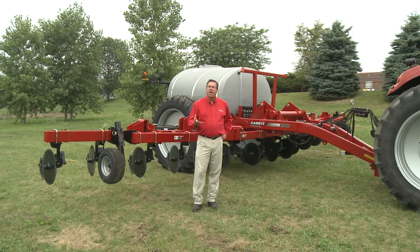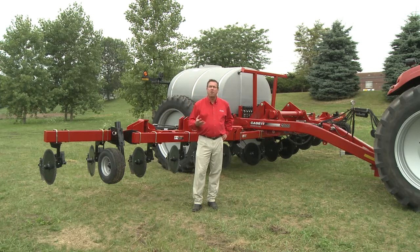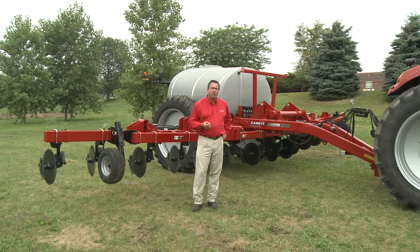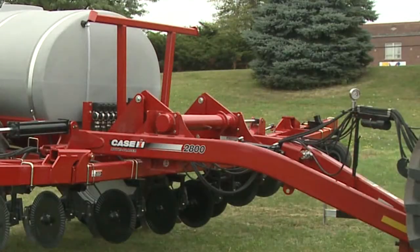We're going to show how it works when everything is working correctly, and then show a couple of things that can go wrong — if we don't have power to the center pin, or possibly if we have too much hydraulic flow going to the unfold circuit. First, here's the proper fold and unfold sequence of the 1300 gallon 2800.